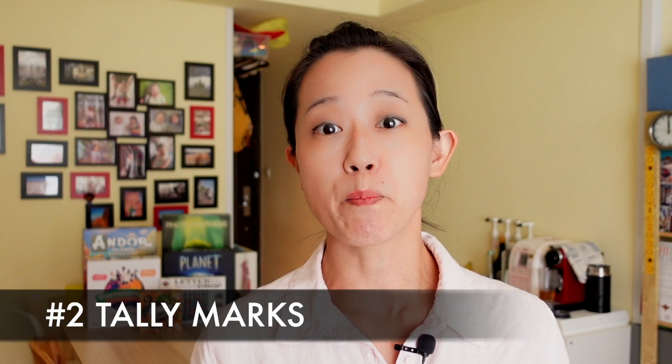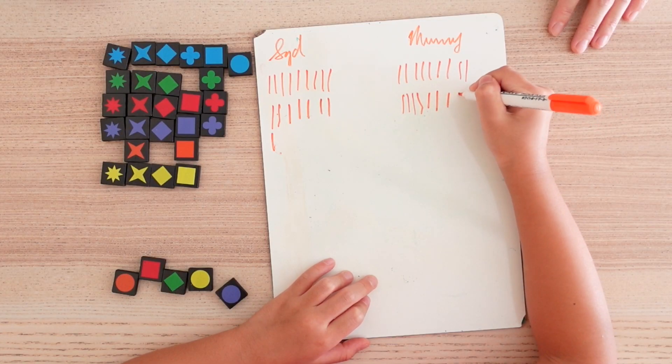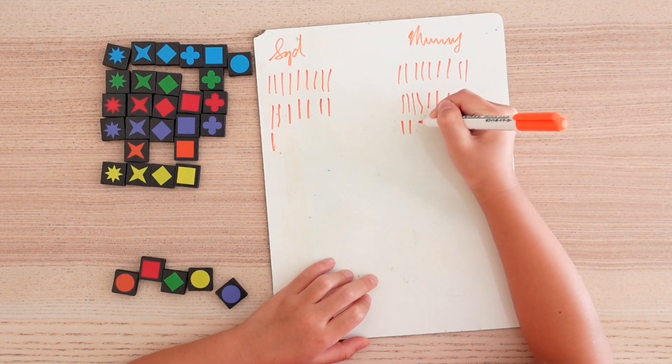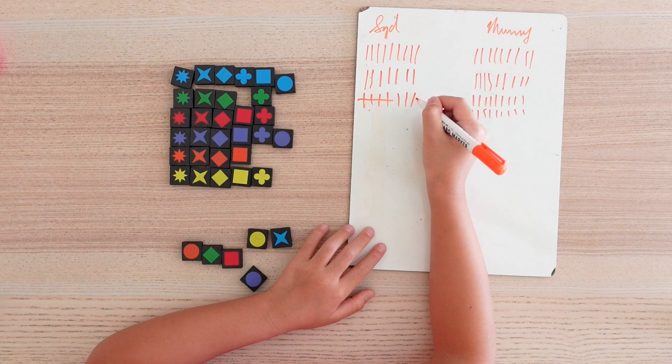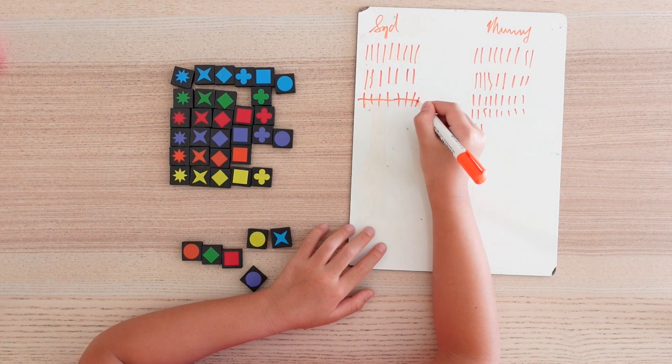The second way is to use tally marks. Every time you add a point, you add a mark. You don't need to use tallies at the start, even if you're going to use the next method I will share — you can just make line markings. Alternatively, you could use actual tallies. This helps to visually group the points into fives.